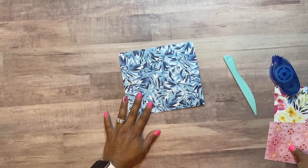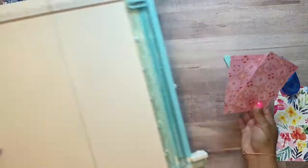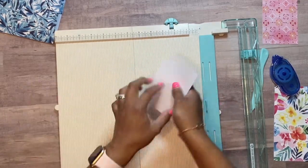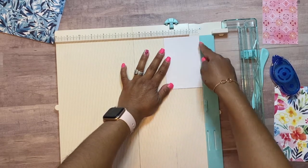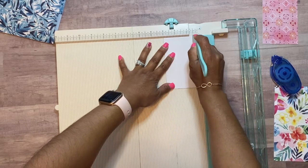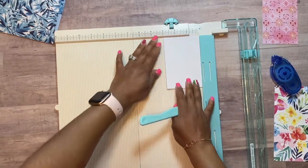Now get your four and a half by three pieces — these are for the paper springs. Get out your scoreboard again. You want the three inch side facing you, and you're going to score lines on the three inch side at every half inch: half, one, one and a half, two, and two and a half. You'll get these scored pieces.